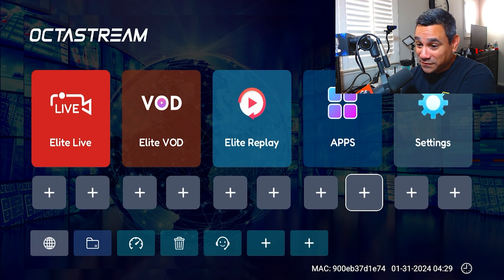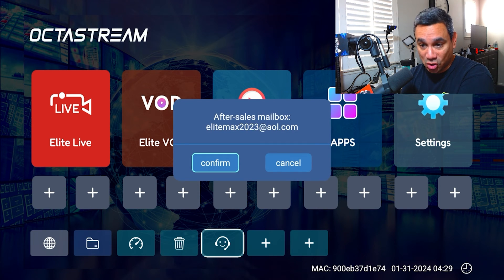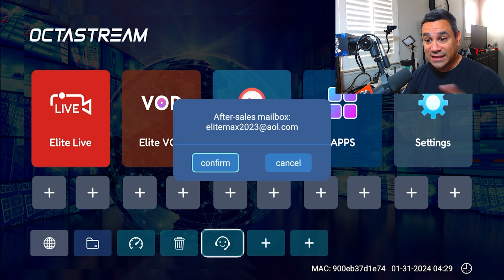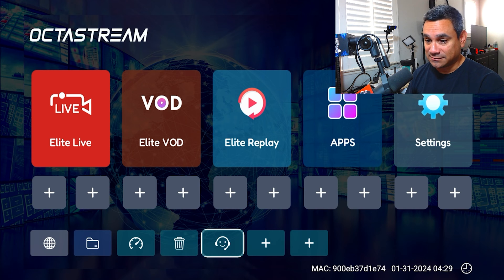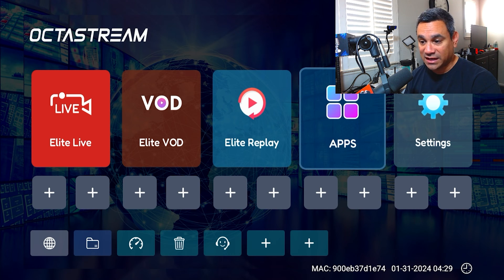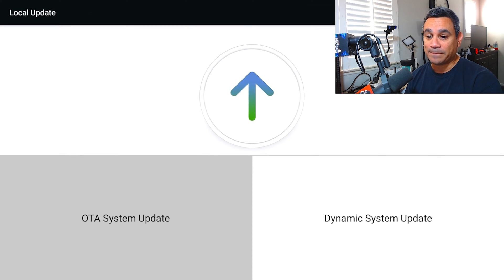If it ain't broke, don't fix it. I have a lot of people always asking 'do I need an update?' — no, if it's working leave it alone. If you're having issues, go to the little icon next to the trash can at the bottom — the after-sales mailbox — and email them right there. If there was an update and you hit cancel, you'll want to email them.